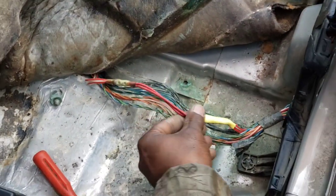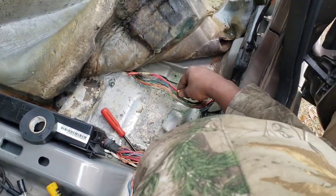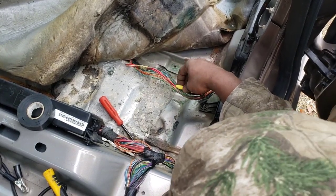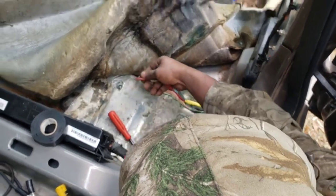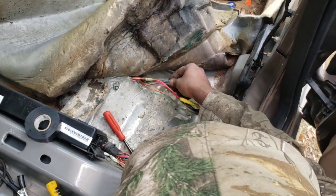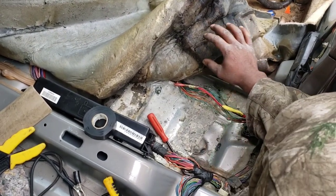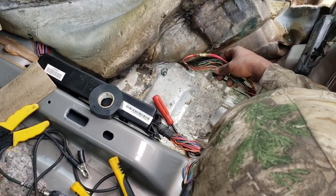I done spliced my own two wires back in and fixed it. I had to go get a bigger connector — heat-shrinked it together. Now I'm finna wrap this connector and that connector in black tape, then rewrap the whole harness in black tape. Hopefully we'll be good. We also finna get the water up out of this carpet so it don't happen again.